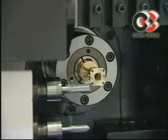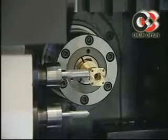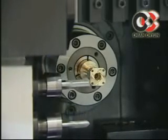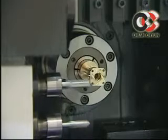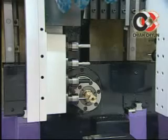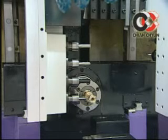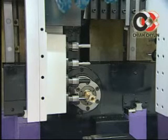Offering processing functions such as turning, milling, drilling, rigid tapping, as well as side and front machining, which are indispensable for machining of high-precision electronic components and other complex parts. This model is a sliding head lathe.